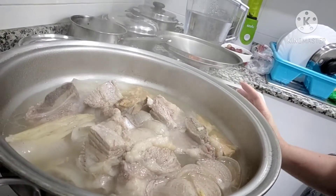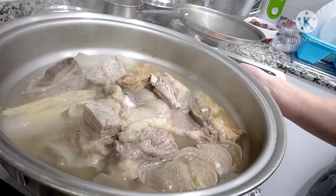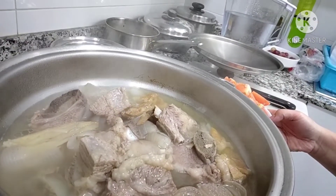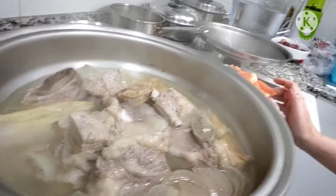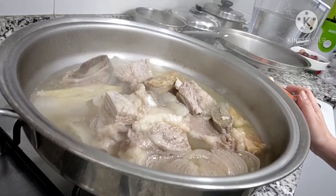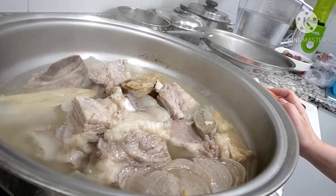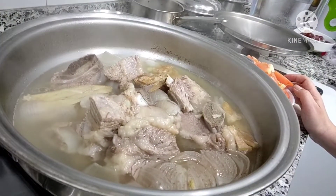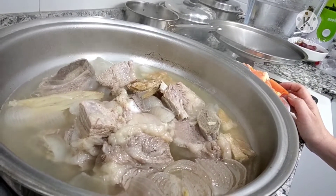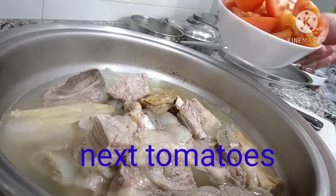It's not that soft yet, so the next thing I want to put is my tomato. When making a beef soup, I need to make sure my beef is a little bit softer before I put the tomato — because they say if you put it too early together with the meat, the meat becomes tough. That's why I boil it first.